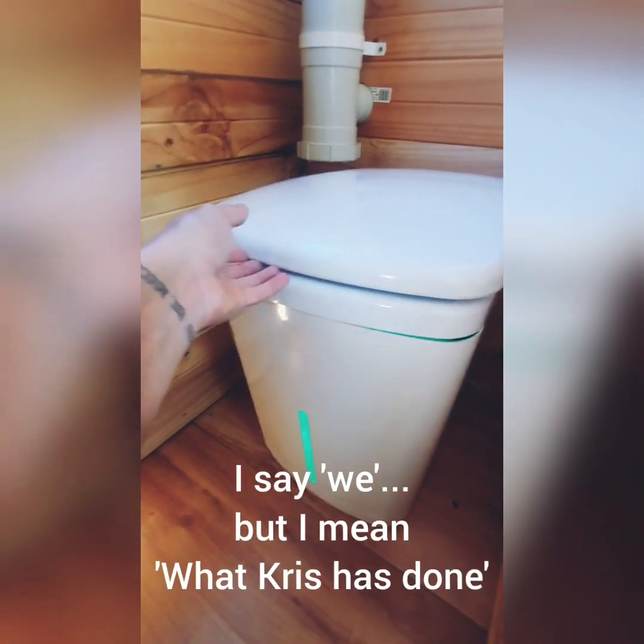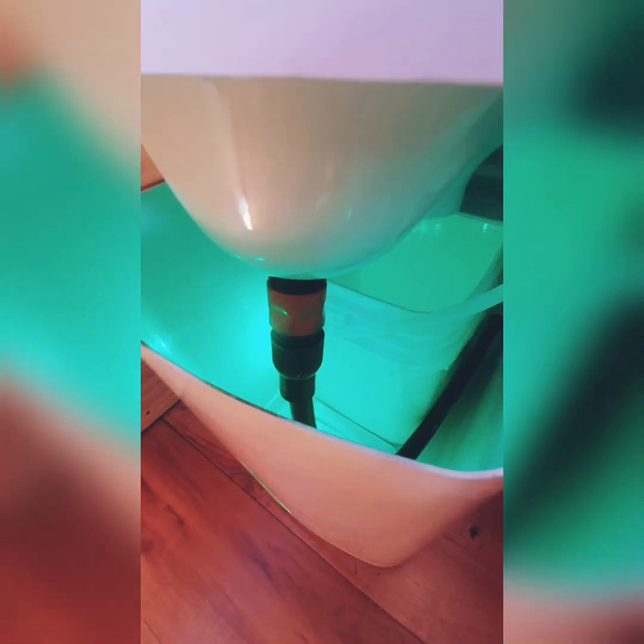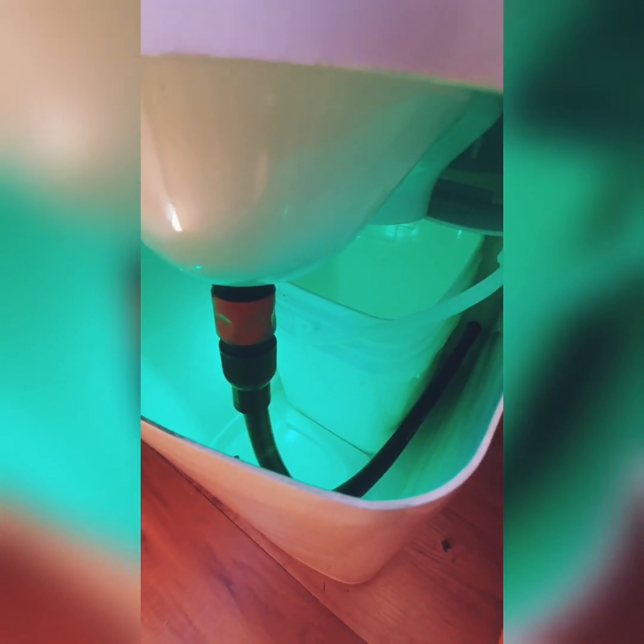What we've done is connected it to the pipe here — this hose which runs down underneath the bus and goes into its own separate tank. So it gives us more time on the road without having to empty it straight away. And obviously we've got the number two bucket down the back there.